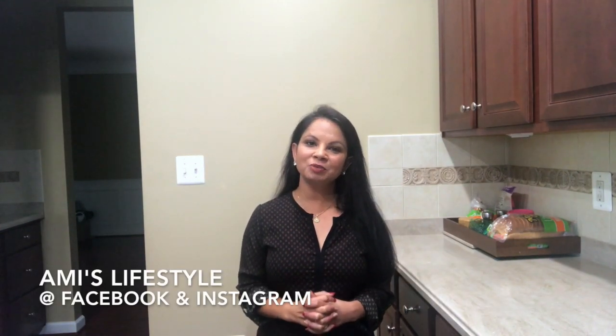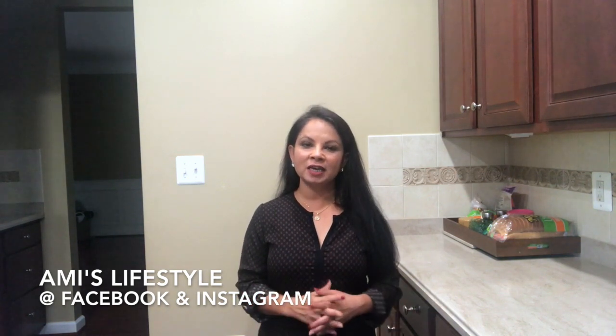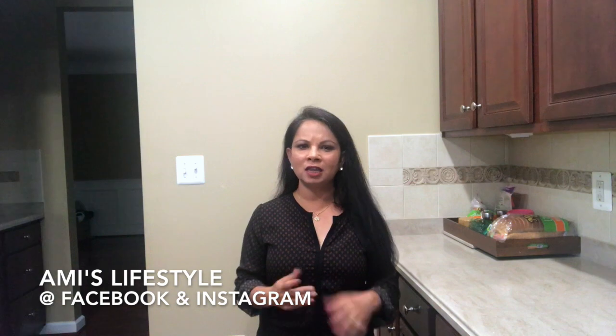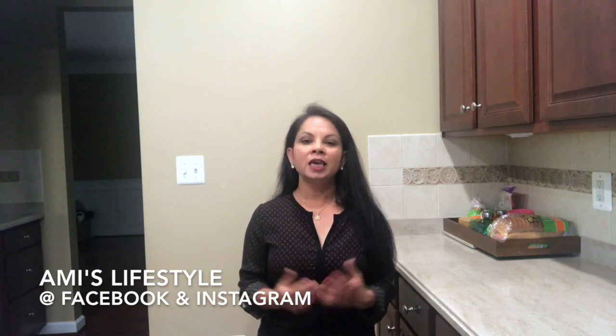Hi everyone! Welcome to my kitchen. In this video I'm gonna share with you an enchiladas recipe, because a few weeks back I posted one of the vlogs and in that vlog I showed you guys I was making enchiladas for the kids, and after that I had so many requests saying can you show us how you make it. So in this video I'm also gonna share the beans recipe as well as the Mexican rice recipe, so without further ado let's go ahead and start.